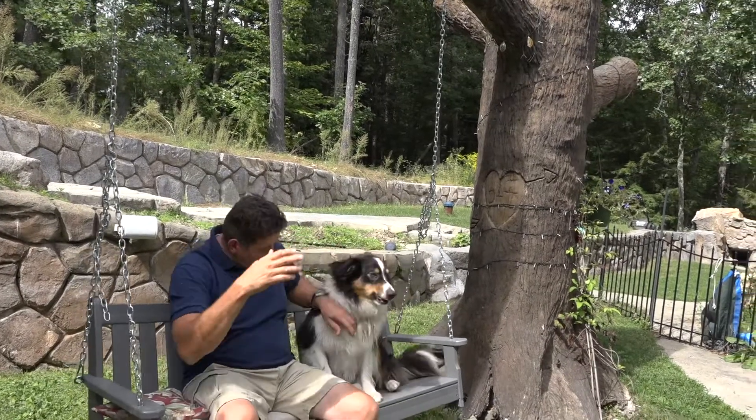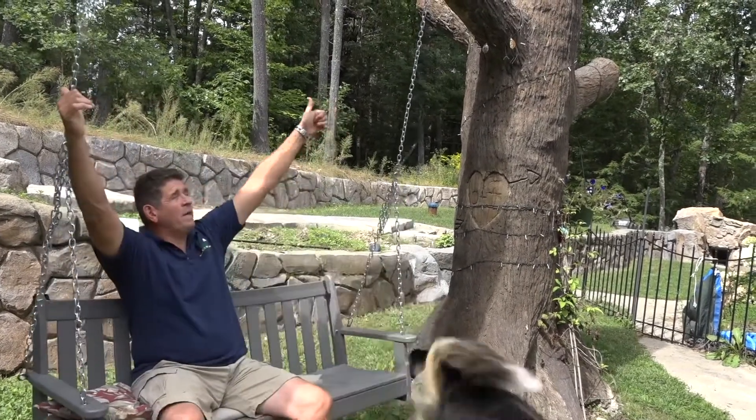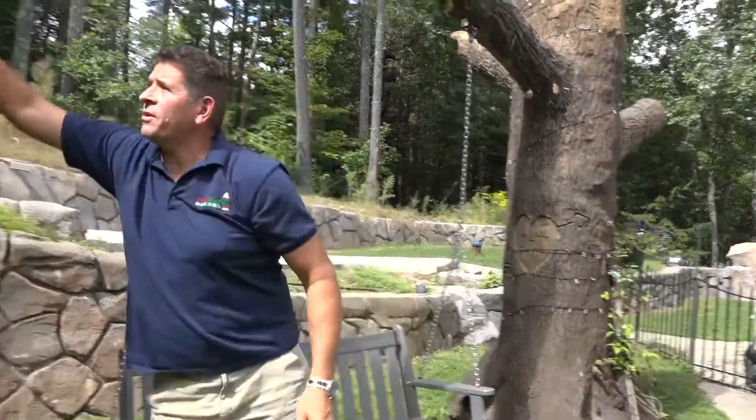Hey guys, listen, David with Build Outdoor — and he loves getting on this swing. The swing we made is all out of concrete. All this is concrete right here.